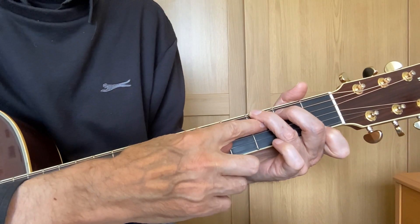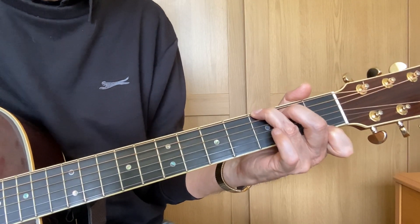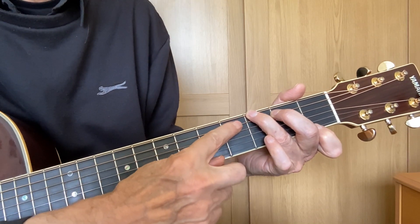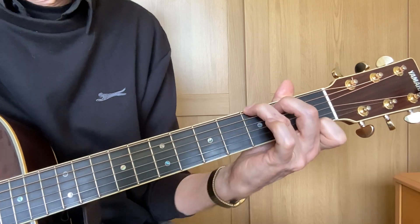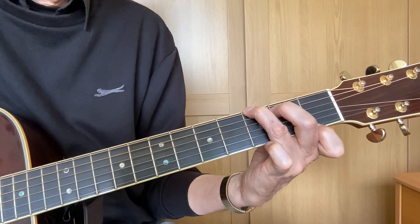There's a bit of buzzing — try to get a little bit nearer to the fret. One string sounds muffled, probably because a finger is lying across it. Try dropping your wrist a bit and get your fingers to stand up.